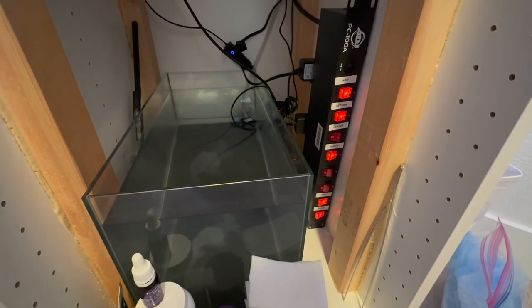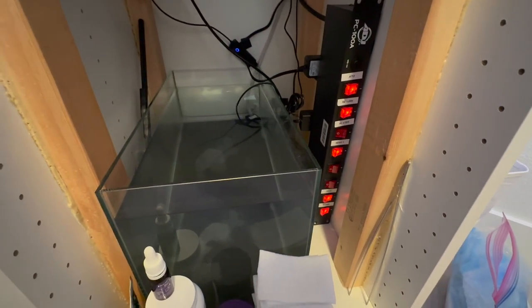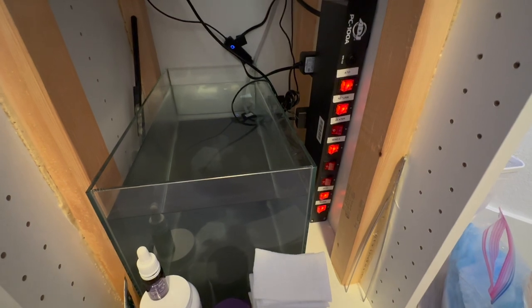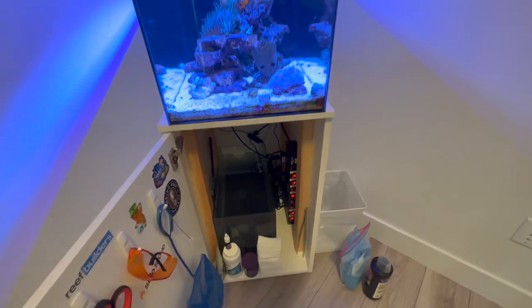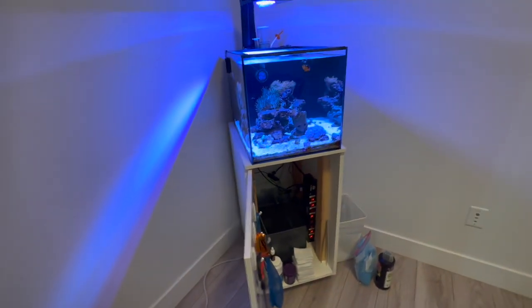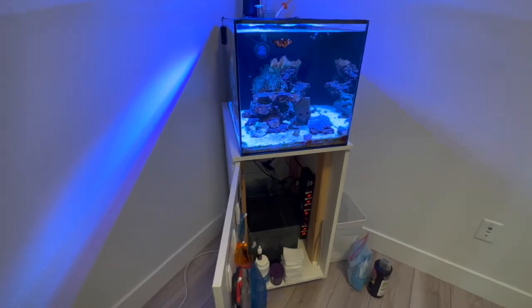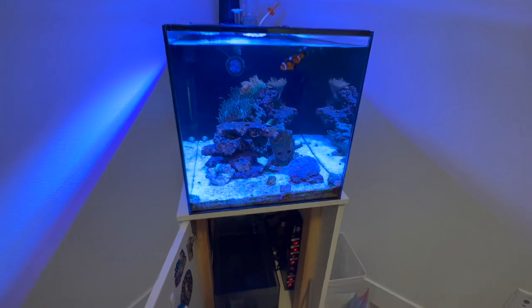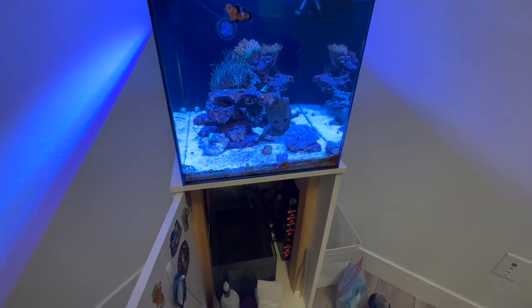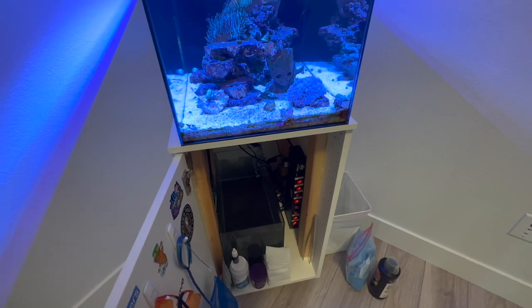I can't return it, but anytime I connect anything to those three ports that are off, it would stay on for a little bit. And since it's not a smart controller, it didn't notify me that it went off. The only reason I figured that out is because I plugged something in like my ATO or return pump to those outlets and nothing would turn on. Obviously something's wrong with it, so there's one on order and I'm going to replace that power supply with a new one.